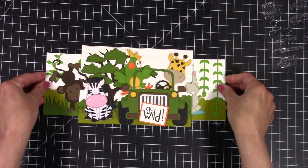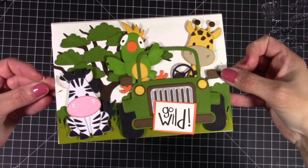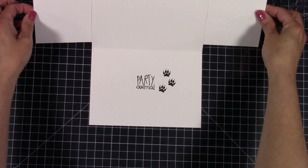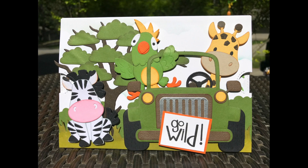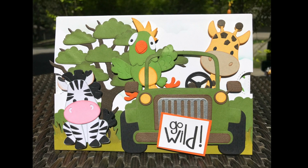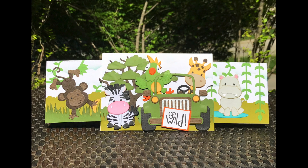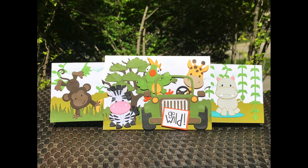Thank you guys so much for stopping by. I really appreciate it and I hope this gives you a little bit of inspiration to make bigger cards. I highly recommend going to the Elizabeth Craft booth at scrapbook expo, and you can also go online at elizabethcraft.com to pick up these dies. Thanks so much for stopping by — I hope you guys have a wonderful week and I'll see you again next week, bye bye!